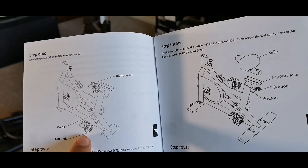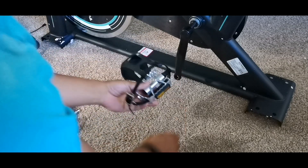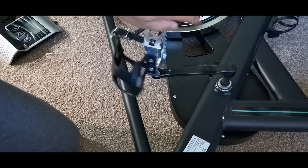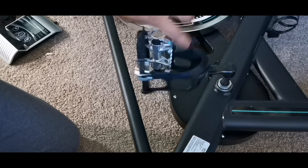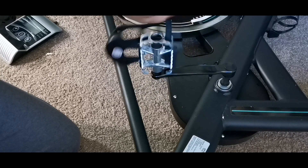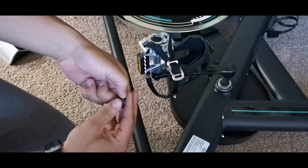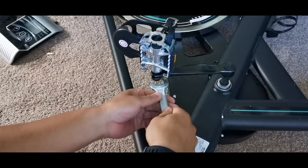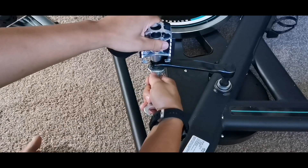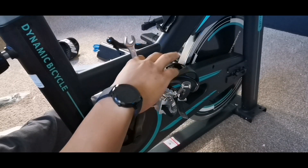The first step requires you to install the steel pedals — it's pretty straightforward. This bike has resistance, which I'll show you in a second. The steel pedals you basically spin on, and they do have foot straps so you can adjust how tight it feels on your feet. Make sure you put the screw in and then put the nut at the end of it, and just make sure you tighten that so it's really secure.